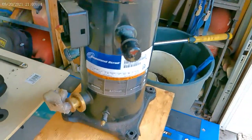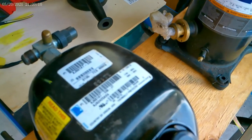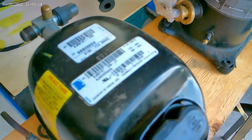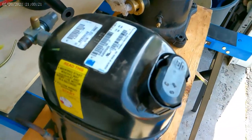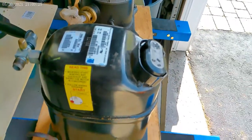Compressor manufacturers will tell you that when they get warranty compressors back, the majority of them have nothing wrong with them - there are other issues, or they failed for other obvious reasons. So it's important that these are installed correctly.